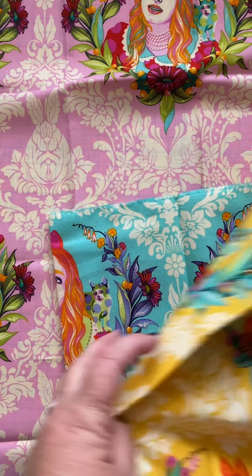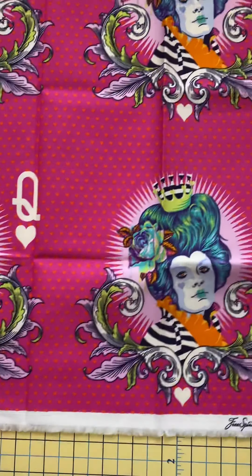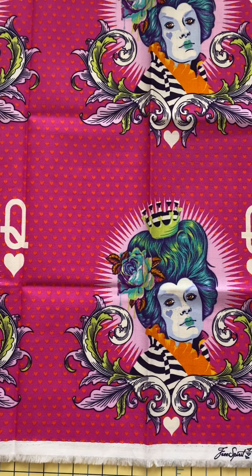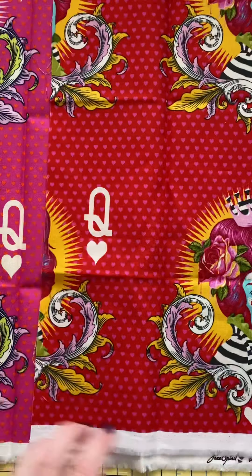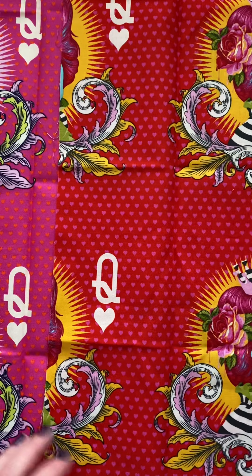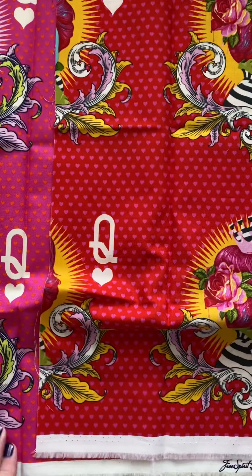Here it is in the yellow as well. And then finally we get to what I think is really the star of this collection — the Red Queen. The Red Queen also runs perpendicular to the selvage, so if we're going to use this for something longer, we have to consider how we're going to lay out our pattern to make use of the design that runs this way instead of parallel to the selvage, which would be more traditional.